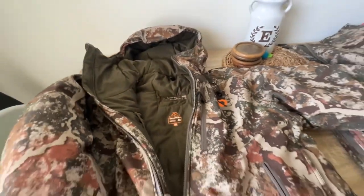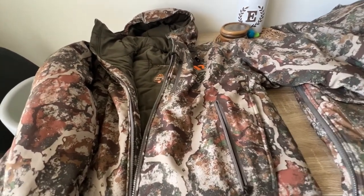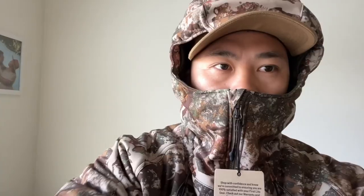What I dislike about this jacket is how high the collar is. This is a really high collar — I don't really like collars in general, but this one goes all the way up to my nose, so I'm going to have to just kind of adjust it and tuck it in like that.